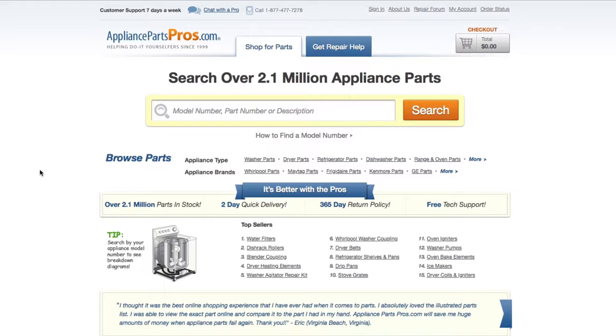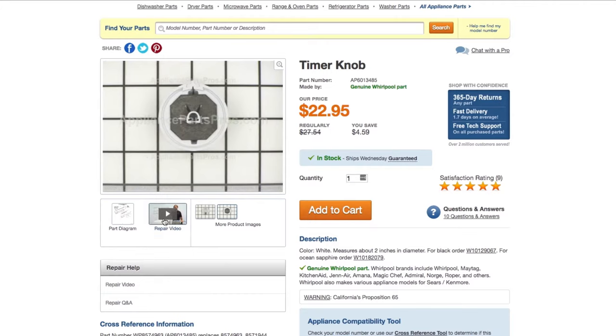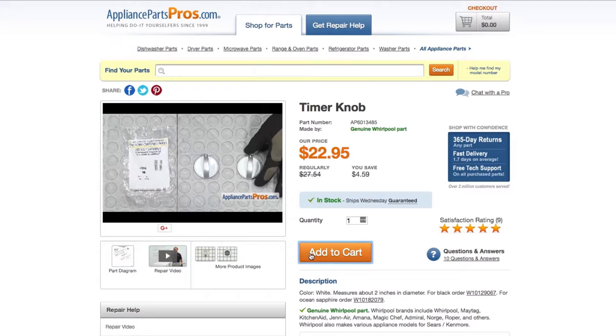If you need to order a part, simply go to AppliancePartsPros.com and type in your model number. Find your part on the easy-to-read diagrams and match it to the number below. Click on the part if you want to see more pictures of the item or watch its repair video. You can also scroll down to see DIY stories from customers like you, or ask a question in the Q&A section. Once you're ready, you can add the part to your cart — it's that easy. Most orders will arrive within two business days.